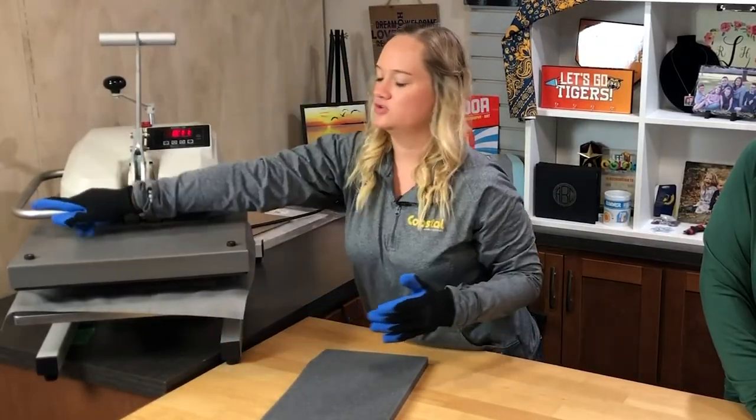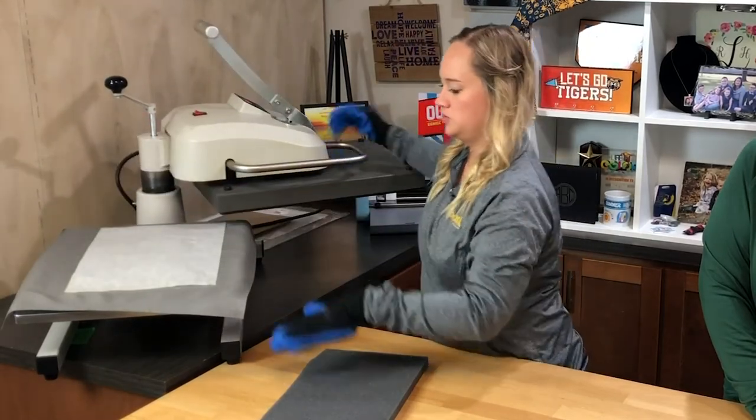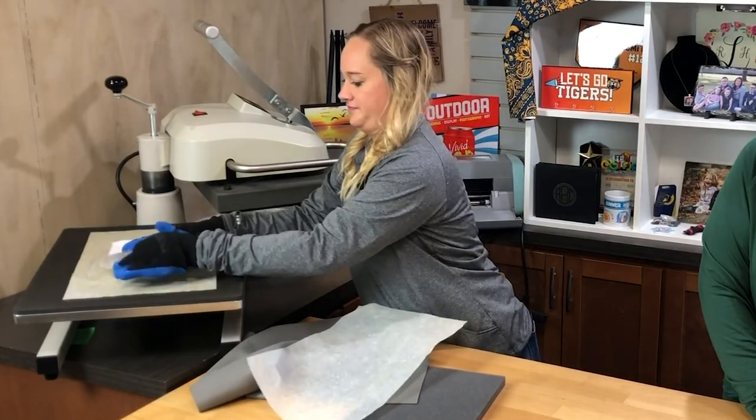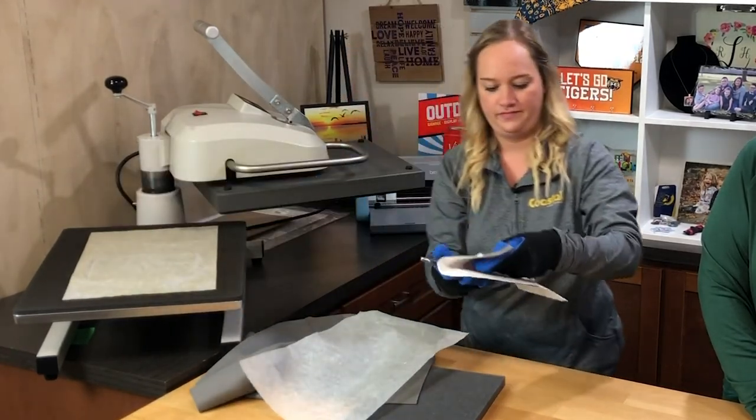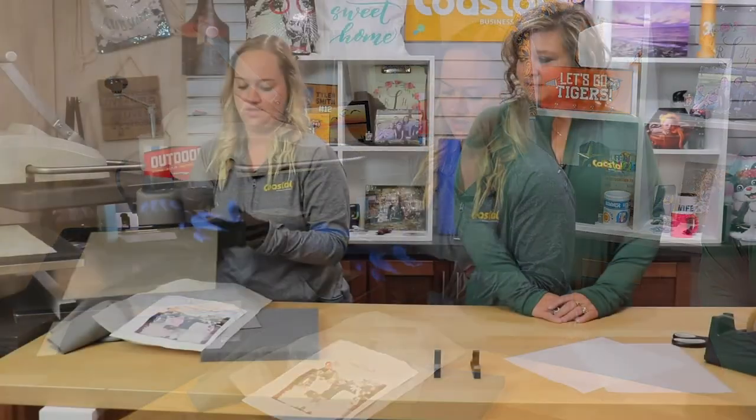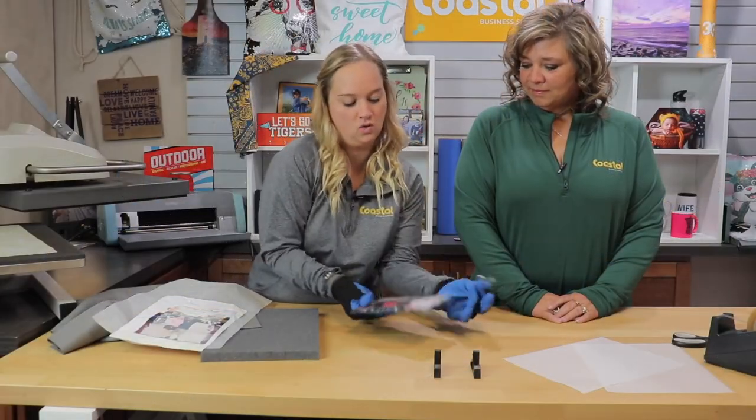When done, we are going to remove immediately as a hot peel, so we're just going to remove all of our layers, and then we are going to set it to the side to cool.